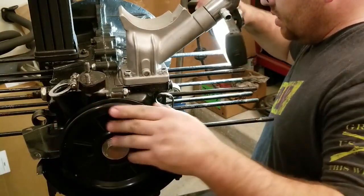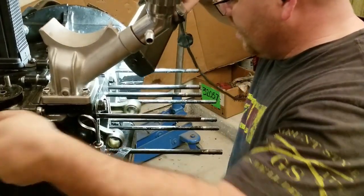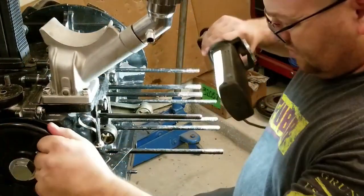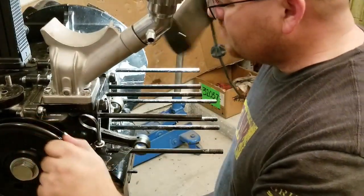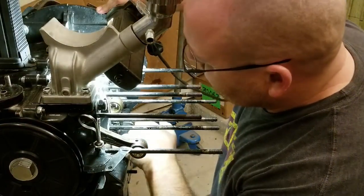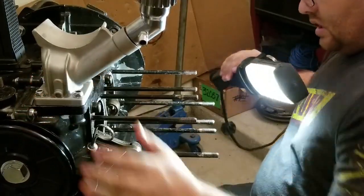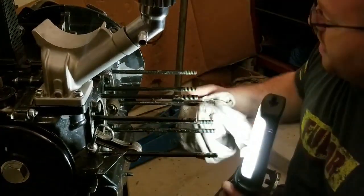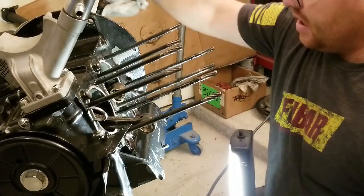I don't see anything that could appear to be damaged. It looks like the cam is broken in really nice. That sound I was hearing earlier — you know, that could have been an electrical issue popping back and forth.